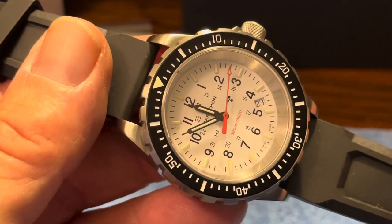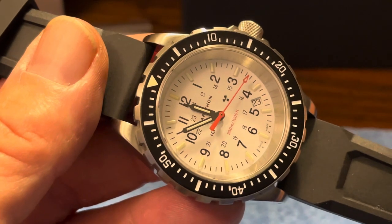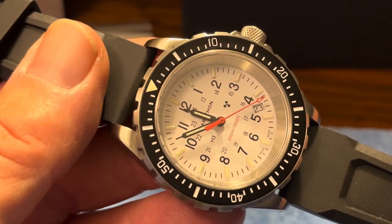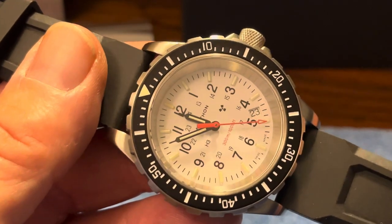One thing you'll notice is the nuclear emblem on the dial. That's basically a regulatory requirement because there is a slight radioactivity to the tritium gas in these tubes. Kind of a neat conversation piece right there.